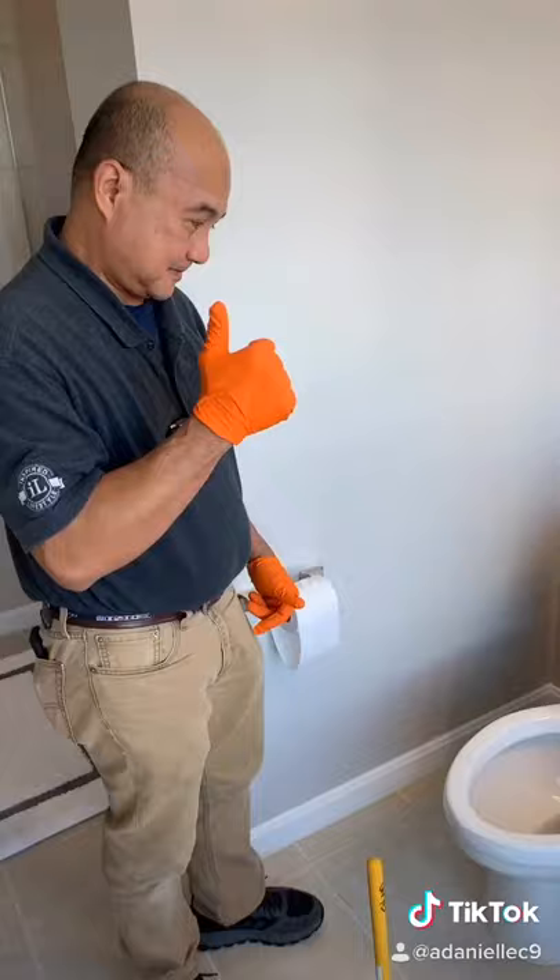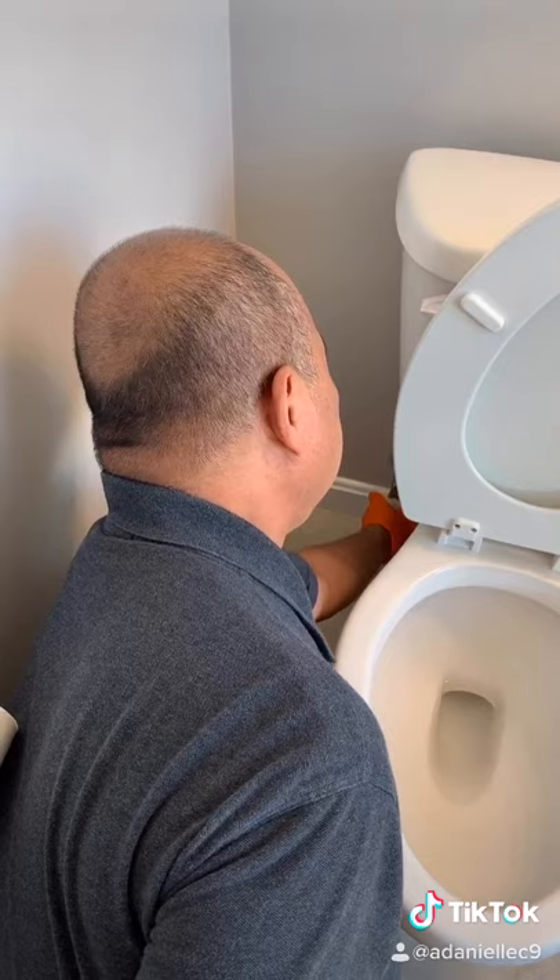You should then be good to turn the water back on. Flush and voila!